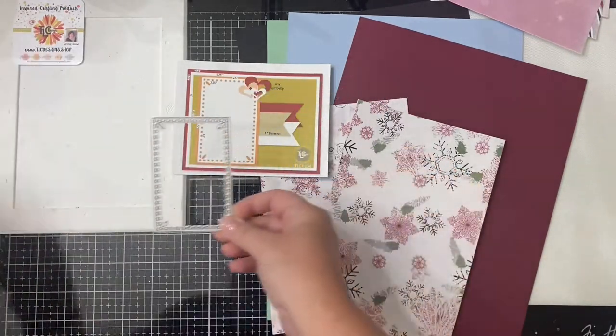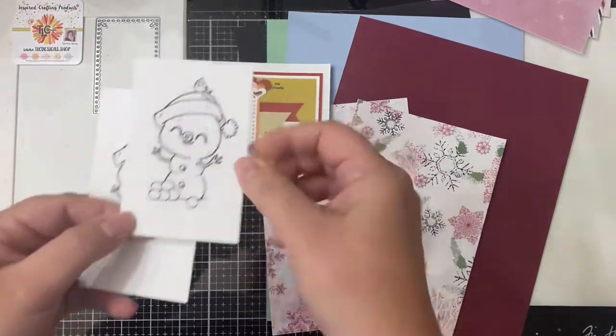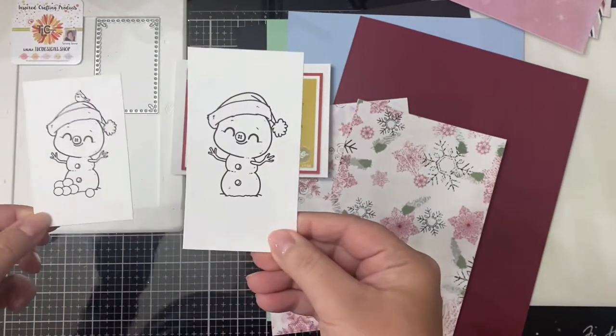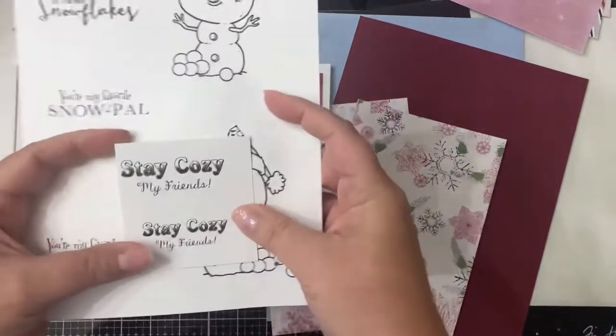One has the little bird sitting on top of the hat with the snowballs at the bottom, and the other one just has the snowman with the hat. I'll be using the sentiment that says stay cozy my friends, and this other sentiment that says you're made of the best snowflakes for the other card.